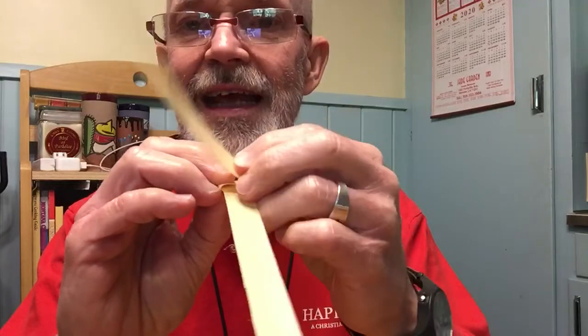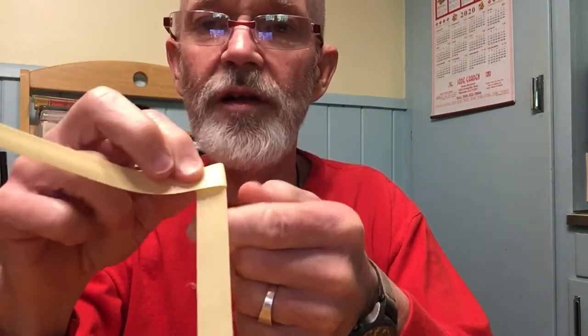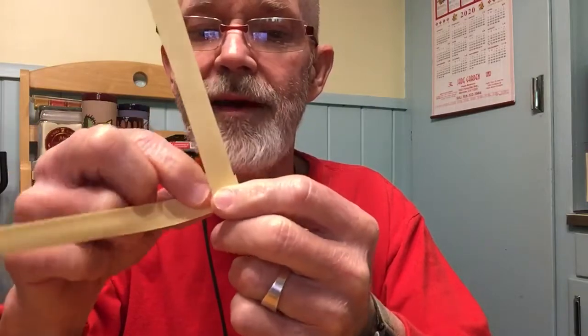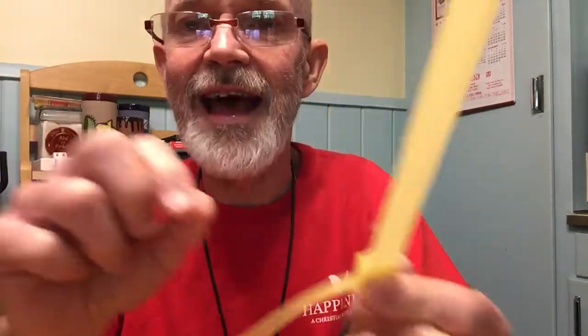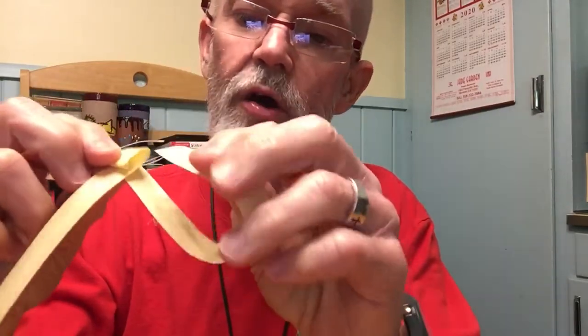Now to secure that — on the side that is the outside edge you want that to be good and tight. The way you make that good and tight is you fold this other piece over the top, which kind of locks that in, and you slide it back through this hole.